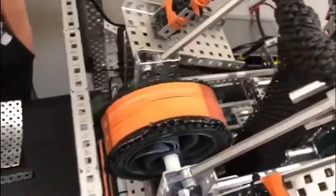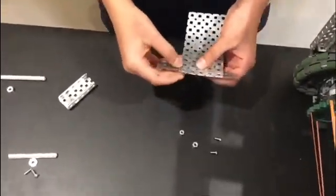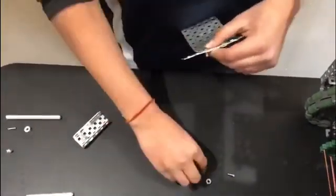For today's tutorial, I will show you with an aluminum plate. First, we have to attach these metal strips to the aluminum plate with screws. These screws are 3 and 1/8 inches, and we have the thin nylon nuts.